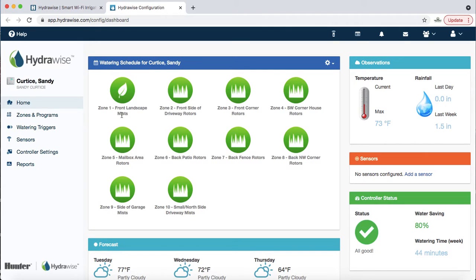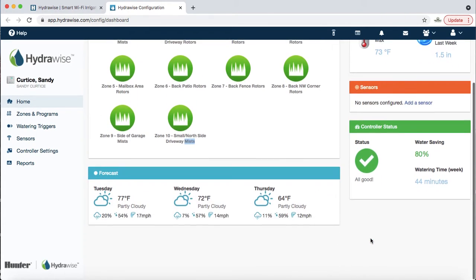Often what we like to do is put a description of what type of zone — meaning rotors, mists or sprays, or if you have an efficient system, MP rotators, which are slightly different. They all have different water requirements, but this video is really about Hydrawise. So long story short, this is your dashboard. We talked about your controller status — that's good.